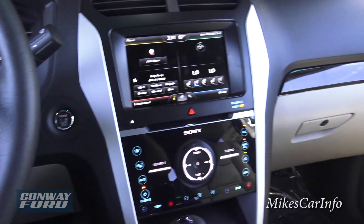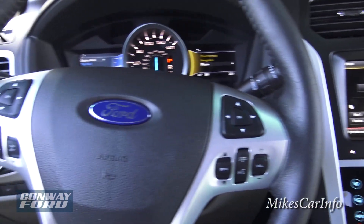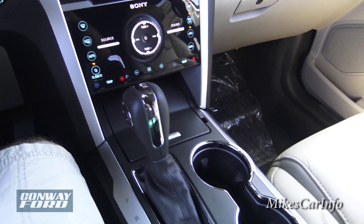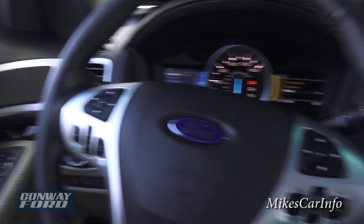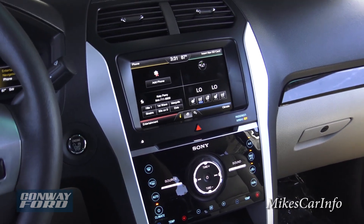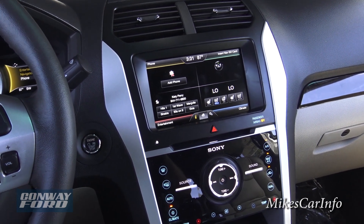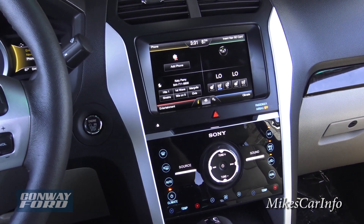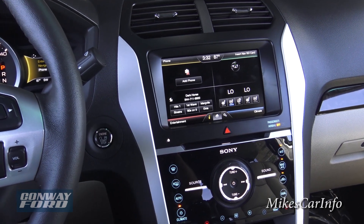There you have it — the 2015 Ford Explorer Limited. If you have any questions, please leave them in the comments. If you have experience with this vehicle, share it — it may help others with their buying decision. I'm here at Conway Ford in Conway, South Carolina. I don't work for Conway Ford; I work for you. If you find my videos useful, a tip would be greatly appreciated, and please share, like, and subscribe.